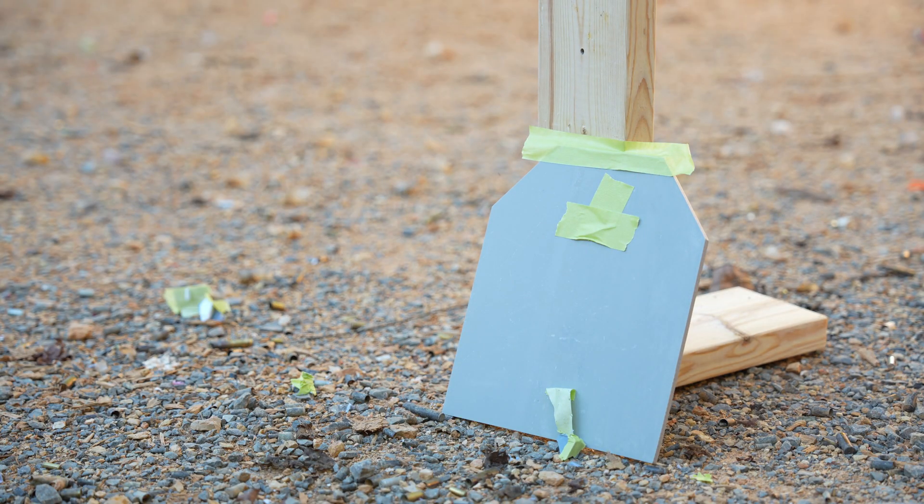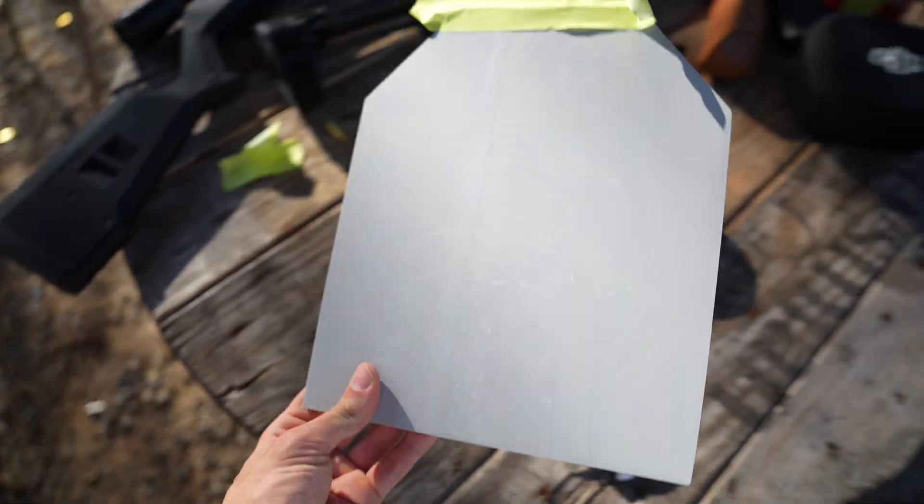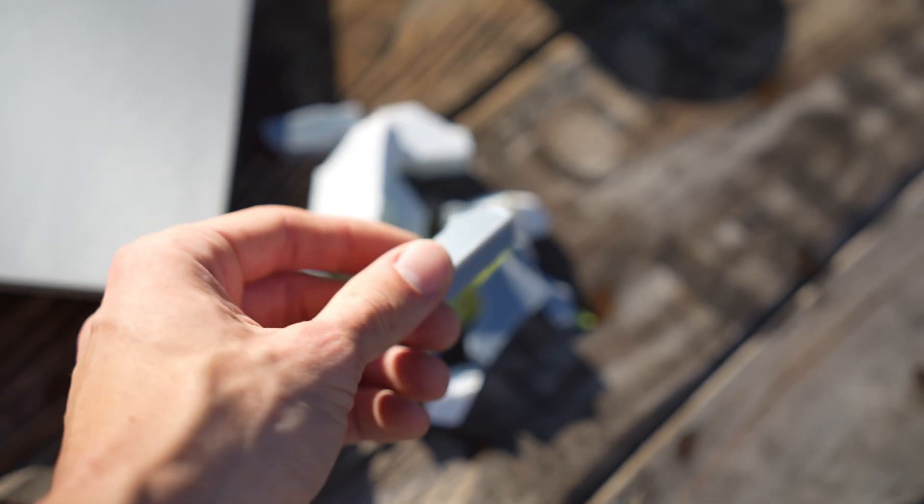This first test actually went better than expected — the first two layers broke apart the round with zero pass-through to the final back plate. Now that we know it can stop a .22, let's see if we can stop the .223 NATO round.